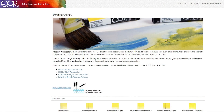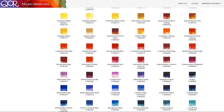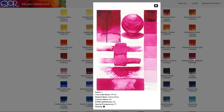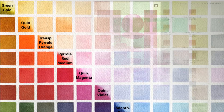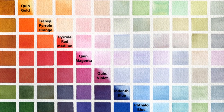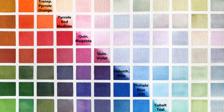QoRE refers to the product as a modern watercolor, which is based on a unique formulation using the proprietary binder called Aquazol rather than a traditional gum arabic. Paired with their own synthetic ox gall, these paints flow with reckless abandon, intensity, and vibrancy. Their line consists of 83 colors and, in my opinion, are best suited for artists who like to work with bold color and don't mind giving up a little bit of control.